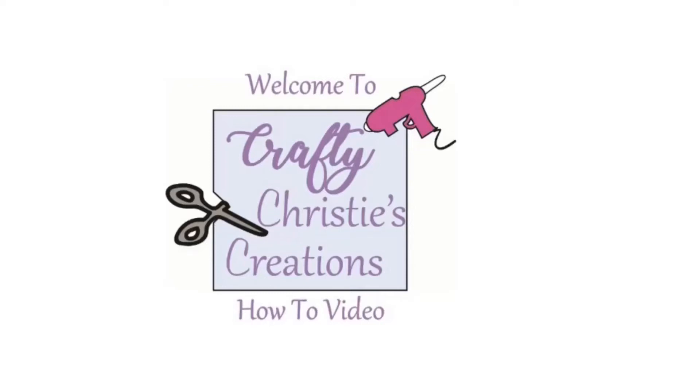Hello and welcome to Crafty Christy's Creations how-to videos. I'm Christy, the crafter behind the hands.